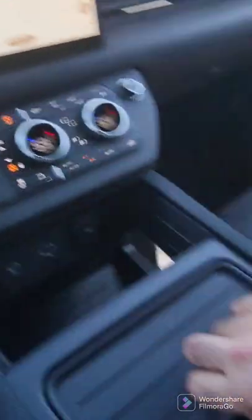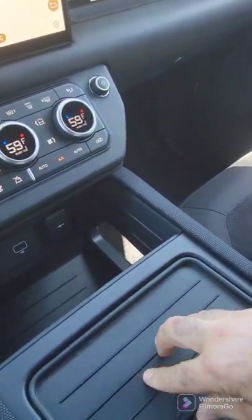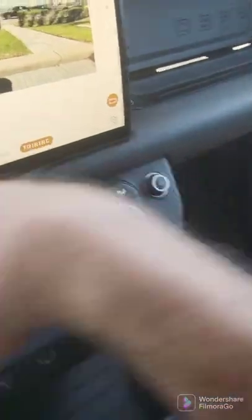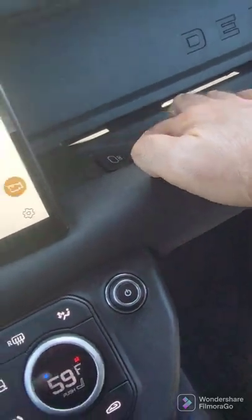This right here comes up. You have all sorts of small piece storage. It even goes to the back over here, and you have more power over here.